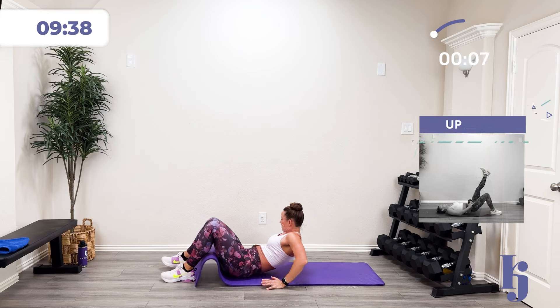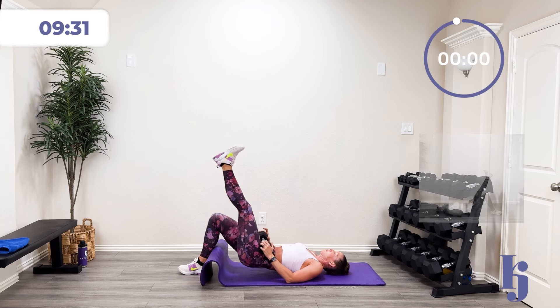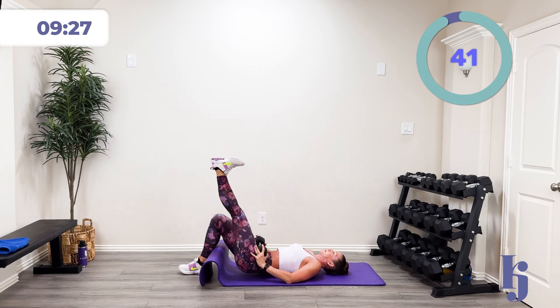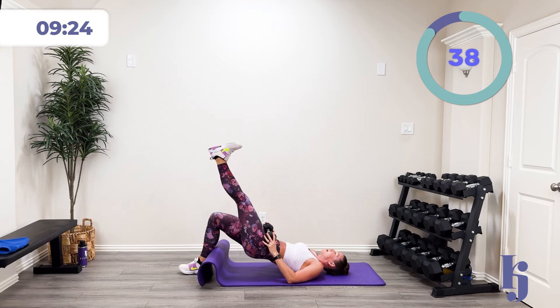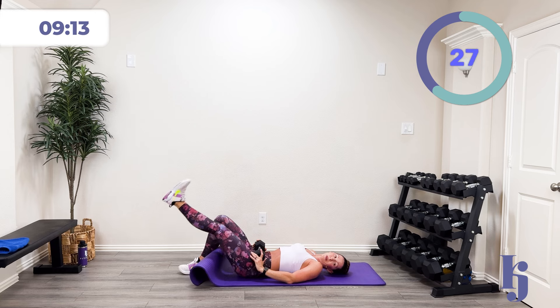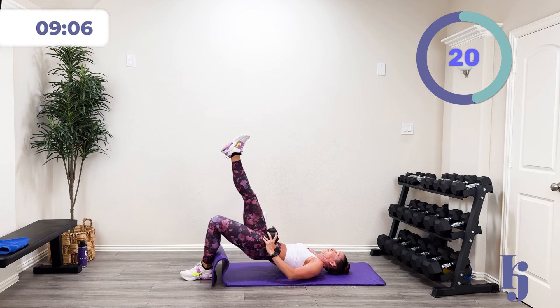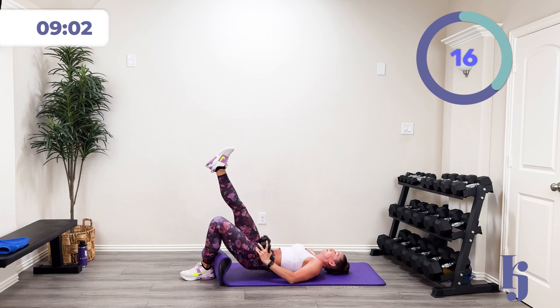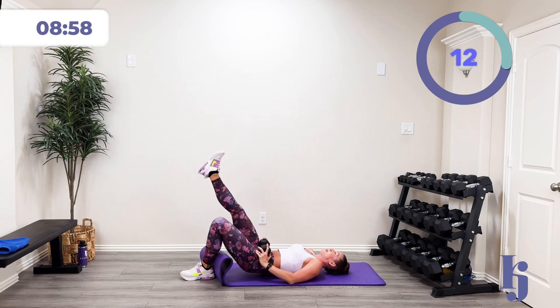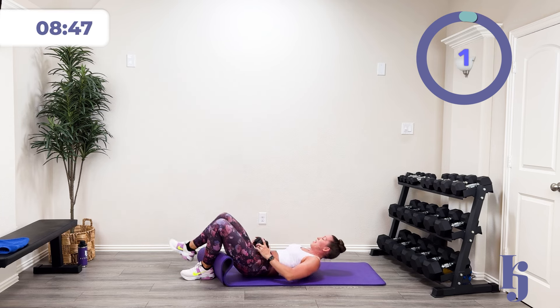I'll give you a countdown and we'll do half and half each side — that sounds like a lot of fun. In three, two, one — lift up and squeeze, control that down. All the way to the top, squeeze, and back down. Switch sides in three, two, one — let's go, switch sides. Squeeze at the top, control it down. Three, two, one, and rest.